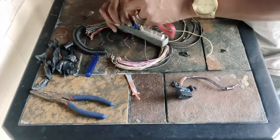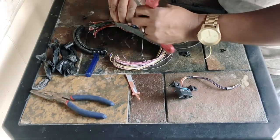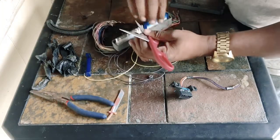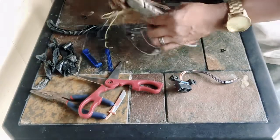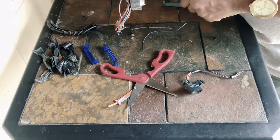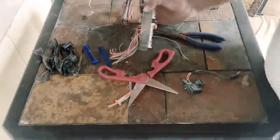I got one side of the connector out of the way, now on to the next. Once these blue caps come off, you'll be able to remove the pins one by one. With the blue caps off, take a set of vice grips or needle nose pliers and remove the pins one by one, every single one.